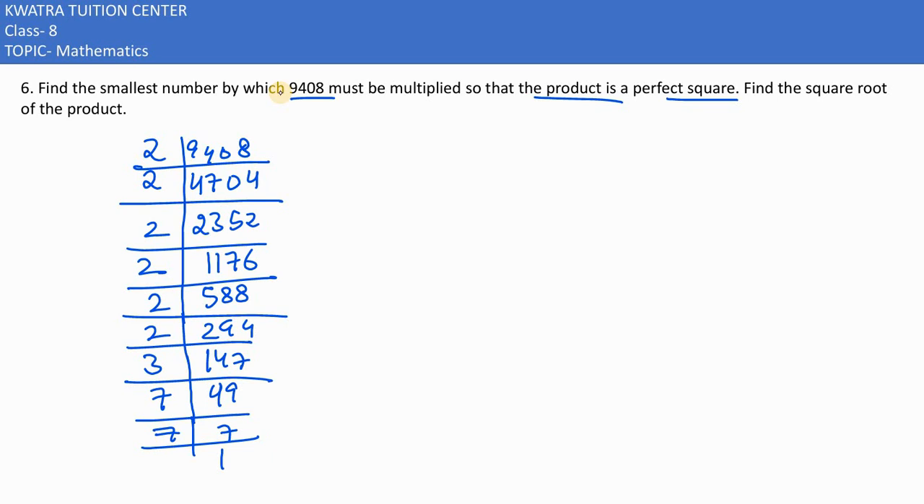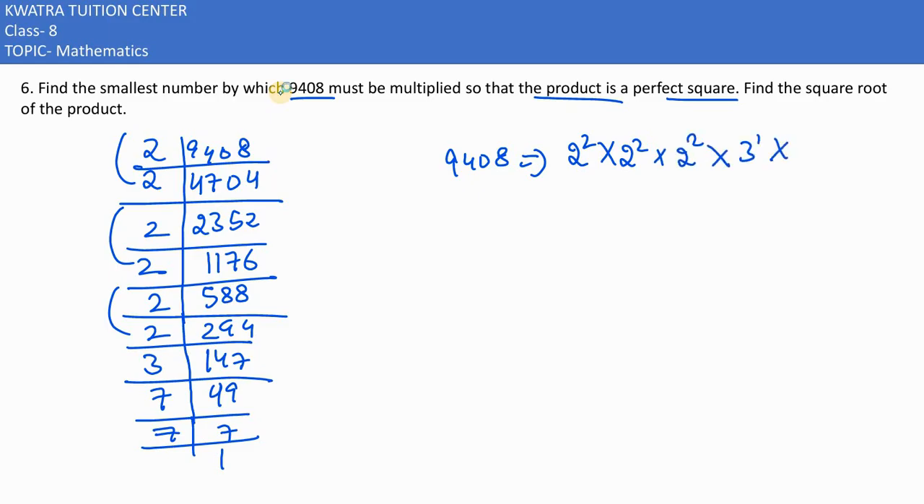Now for 9408, we check how many pairs of prime factors are formed. We have four pairs of 2. For 3, there is only one factor — 3 to the power of 1, which does not form a pair. And we have one pair of 7 squared.